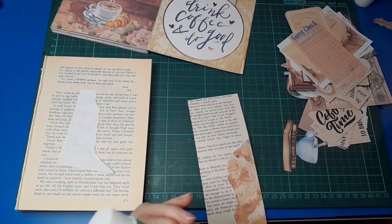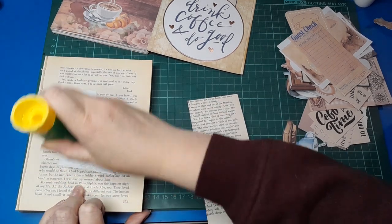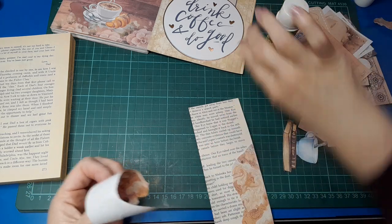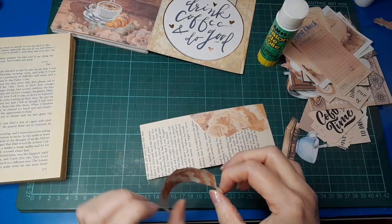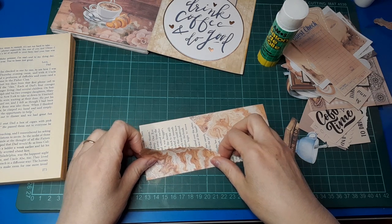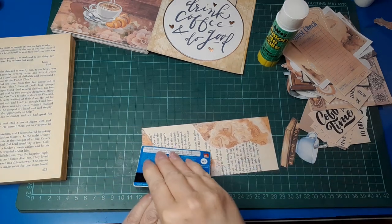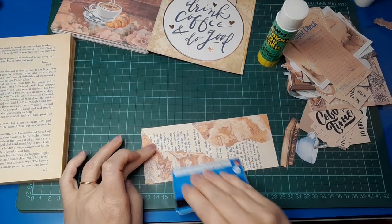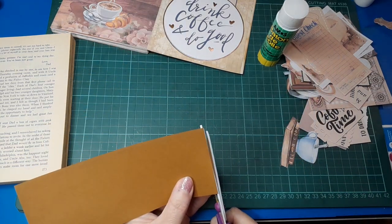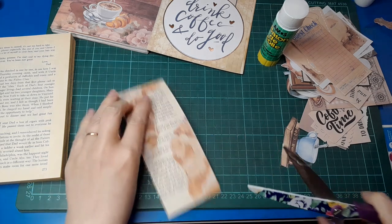I haven't printed off any extra kit pages to use for collage and I really should have. But while it's a beautiful, sunny day, the office with the computer is really cold and I'm not ready to go in there yet. I've turned the heater on but I won't be heading in there till later this afternoon when it's warmed up a bit. So I didn't really feel like going in there and printing off any extra pages this morning.